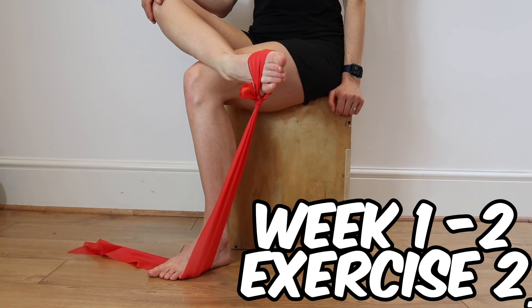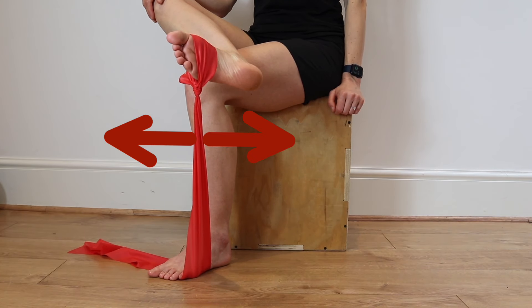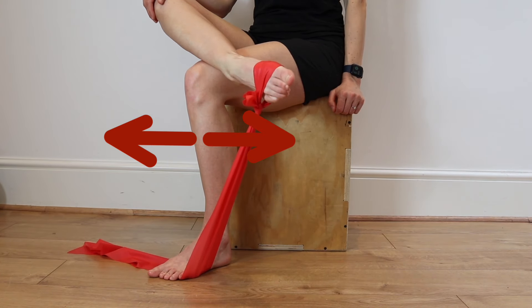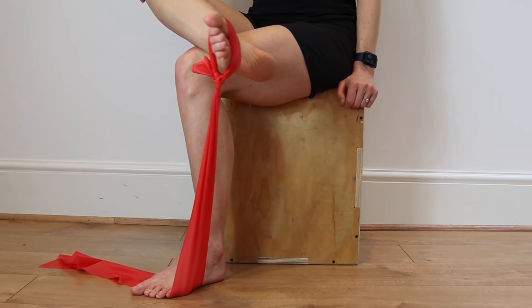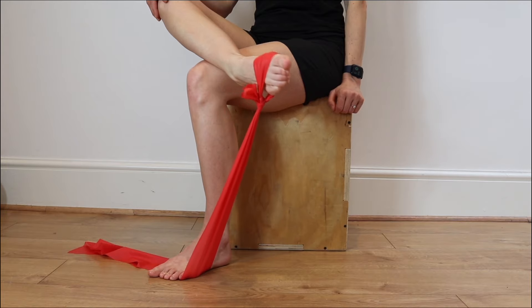Place a band around your mid-foot, lift up against the resistance of the band to a neutral position, then bring your foot back and forth without allowing your foot to drop down, maintaining the position throughout in a slow and controlled manner.